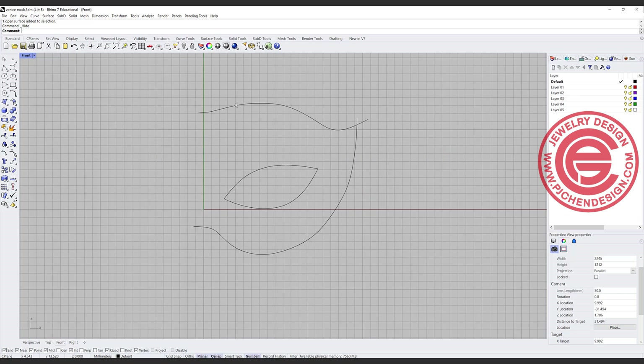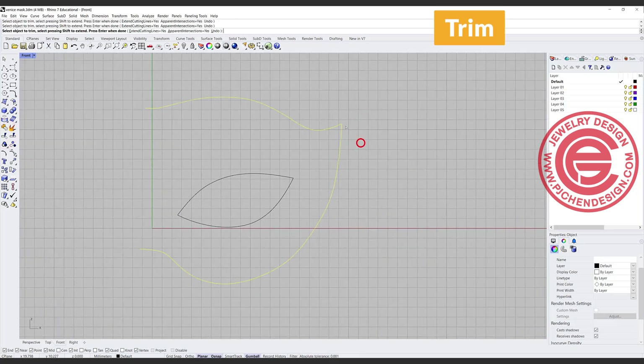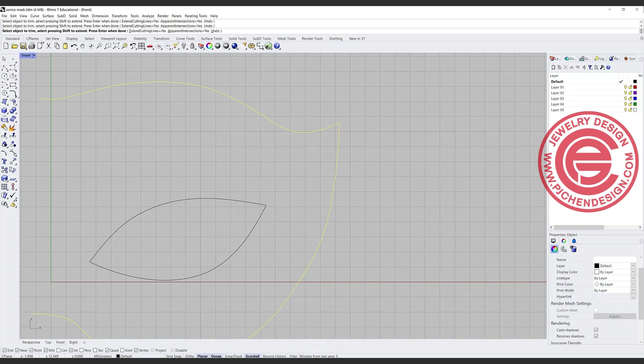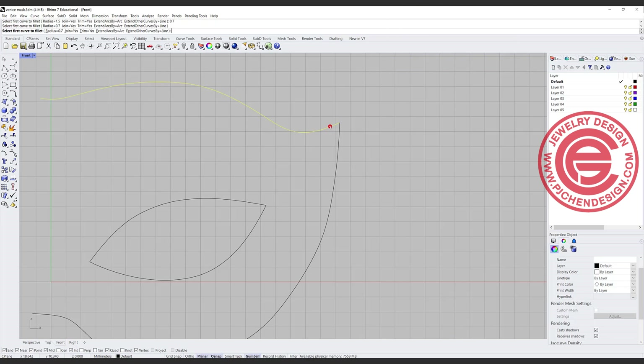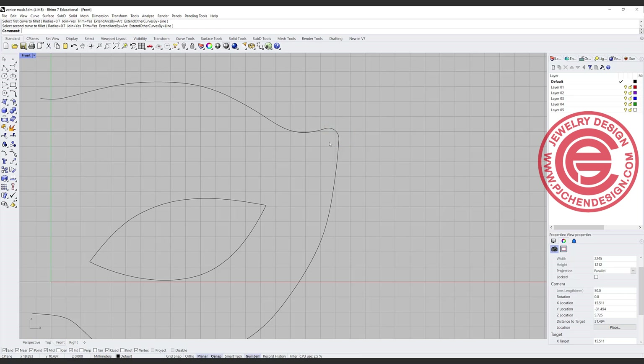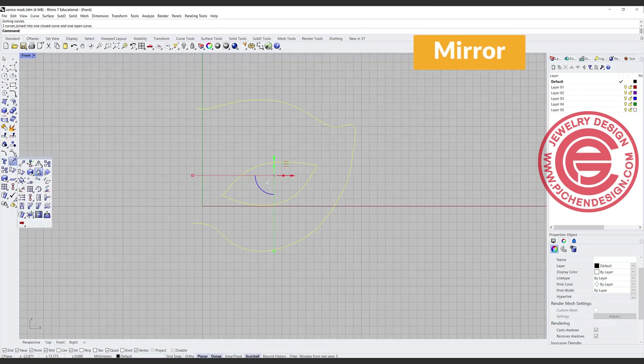As soon as you get something like this, first you're going to trim all the extra that you were working on. I don't like to have really sharp points because it's just hard to edit and you can get a kink there. So I would like to use the fit curve command and set it to something like point seven and see how it goes. Alright, nice and rounded — that's good — and I'm going to join everything.